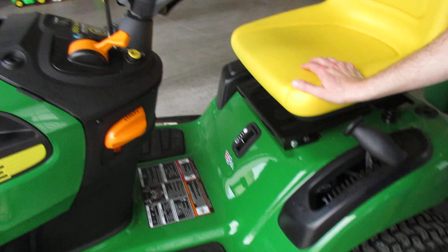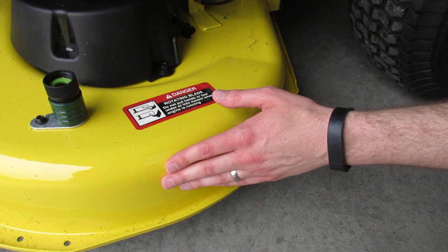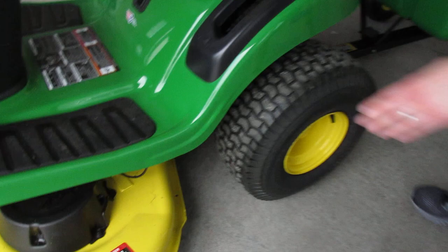Below here is the cutting deck. This model includes a 42-inch cutting deck. This opening here is where you could put your hose and turn on water, which would clean underneath — all those loose grass clippings. Another way you could do this is if you bought a kit that basically lifts the front of the tractor, similar to what you see when changing your oil in a car. When you lift that, you can get underneath there and clean out the loose grass clippings that way.